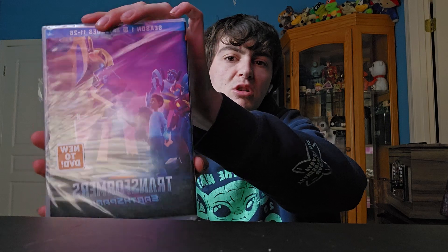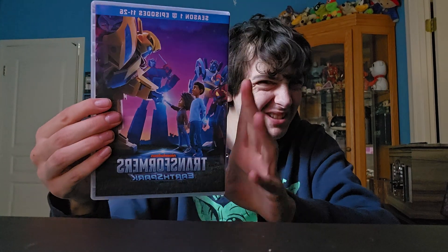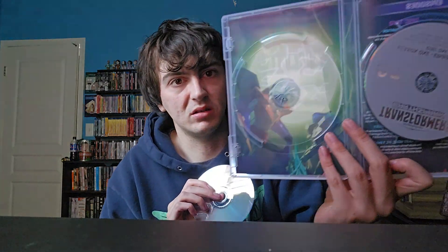I want to start with the DVD of Transformers: Earth Spark — this is Season One, Part Two, episodes 11 to 25. I do hate that this does not have a slip cover because the first volume did, and that does irk me a little bit. But it's okay. You get all the episodes right there listed, and you get the little Autobots fighting. Yeah, this is an okay show — I'm not hugely in love with it.